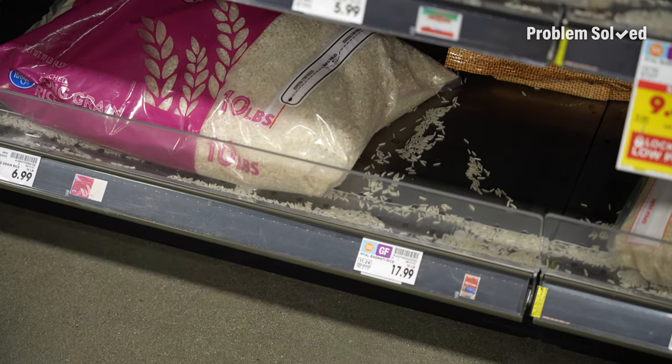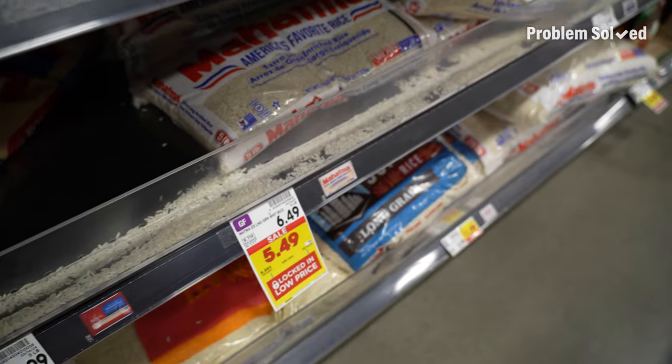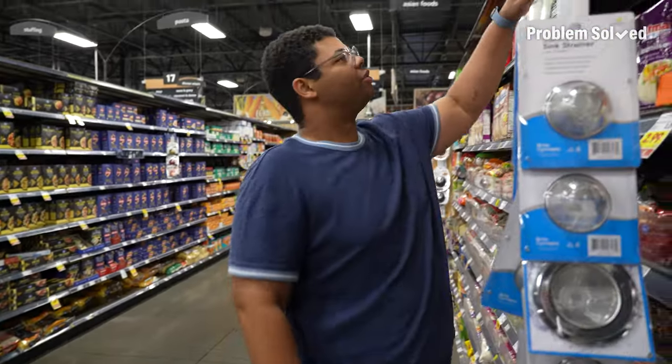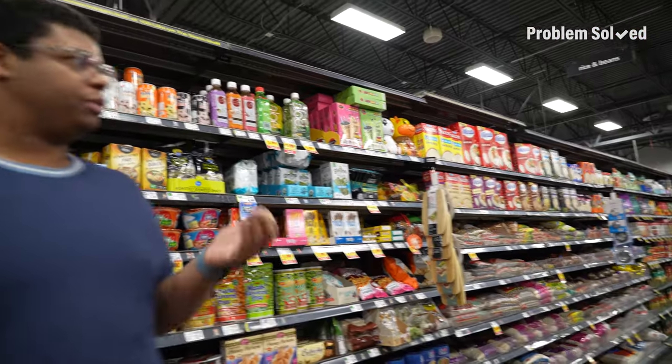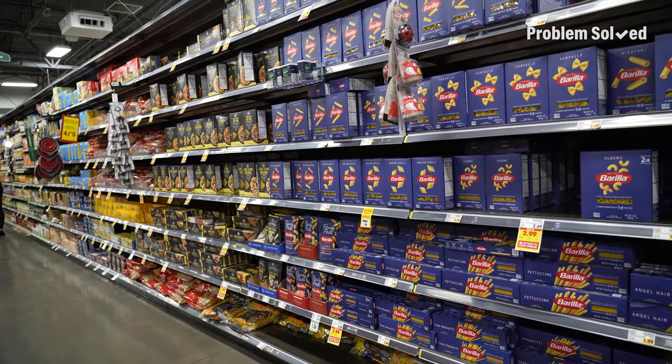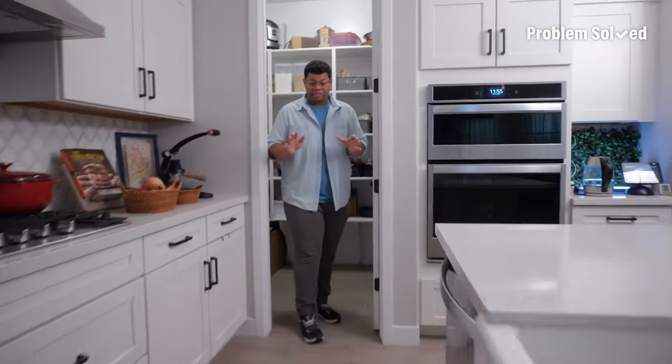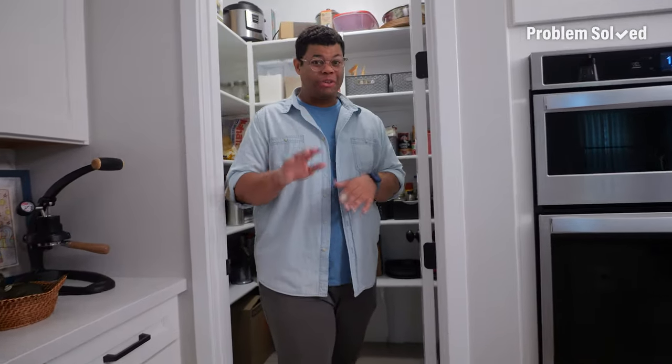The poor rice aisle is such a mess over here. I have some jasmine rice already, but I'm looking for basmati rice. Dry pasta too — this is why you double check the pantry before you go grocery shopping, so you don't end up buying things you already have. Dry goods and pantry staples last for a long time, but there are a few things you can do to make sure nothing goes to waste.